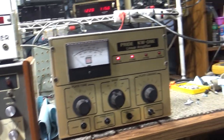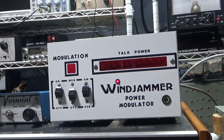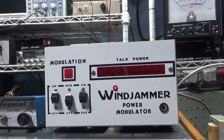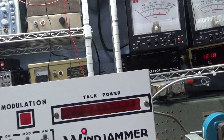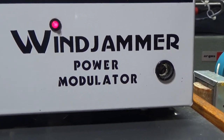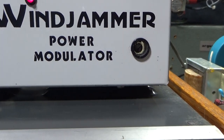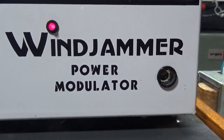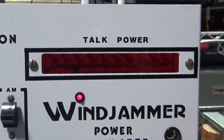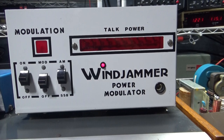Anyway, just put these together and was playing with it. It's late so the bands are quiet, so put it on the dummy load. I picked up the Wind Jammer off eBay. I've had some in the past, and I've got some other modulators now — some JB 12 150 76s.